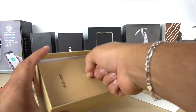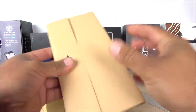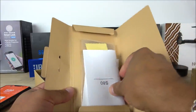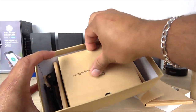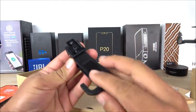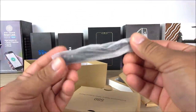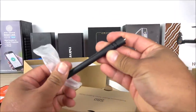Setting the phone aside, let's check what else comes in the box. We get the manuals and SIM tray opener — the manuals are very brief. There is also a screen protector and a cleaning cloth. Inside we also have a clip that goes on the back of the phone, and then the walkie-talkie antenna, which seems to be of very good quality.